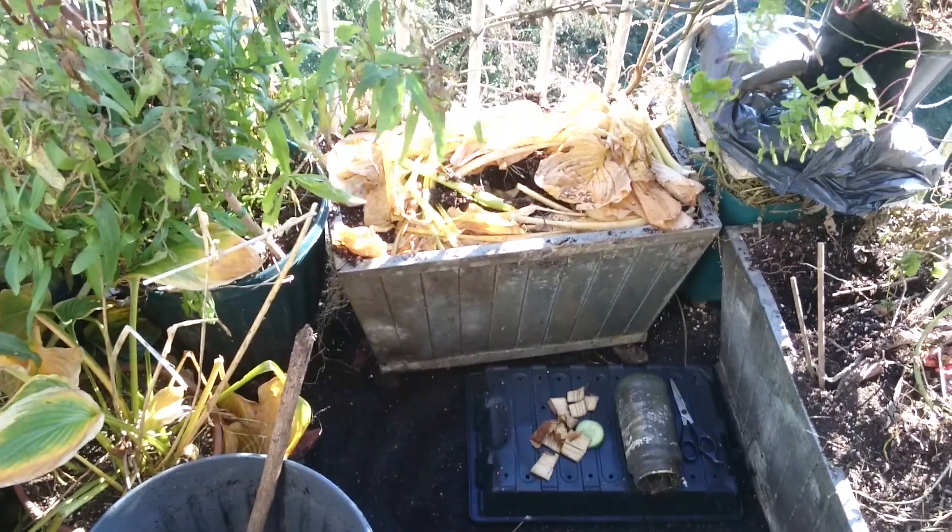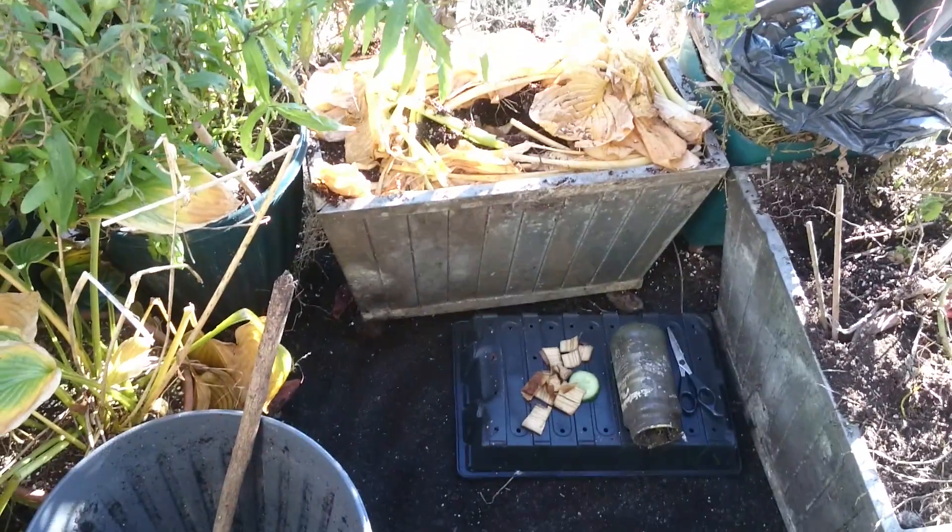I take other people's knowledge for grind. Permaculture, vermiculture — it's dead simple.